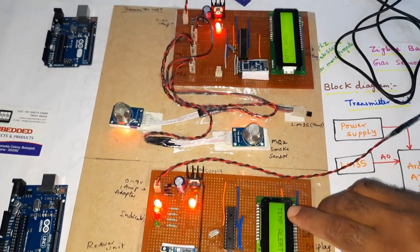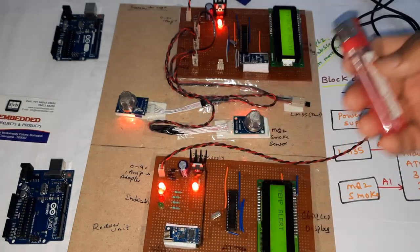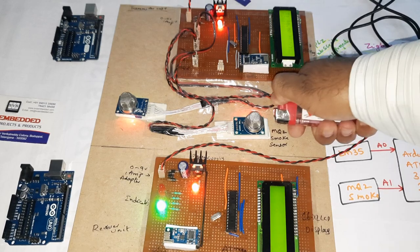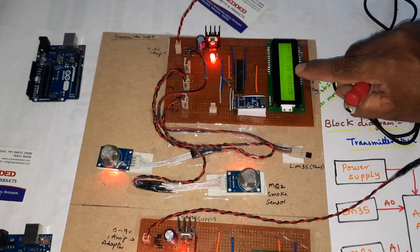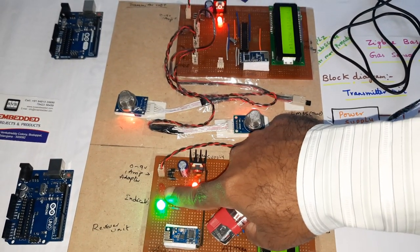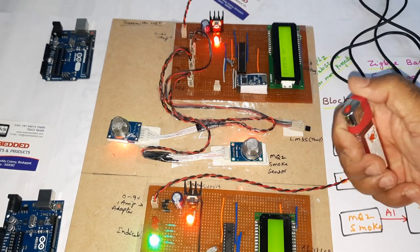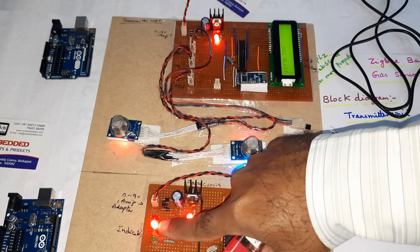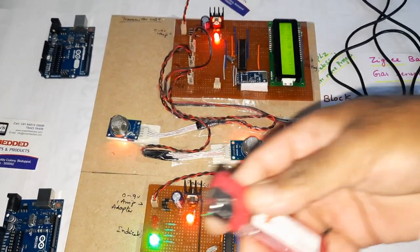Temperature is now decreasing — temperature alert clears. Now giving gas near the sensor using the doob stick. Blue LED is on — MQ2 alert, second LED is on. After 5 seconds it returns to normal. Blue LED is off. Then sensor detects again — red LED on, MQ2 gas alert, smoke alert.